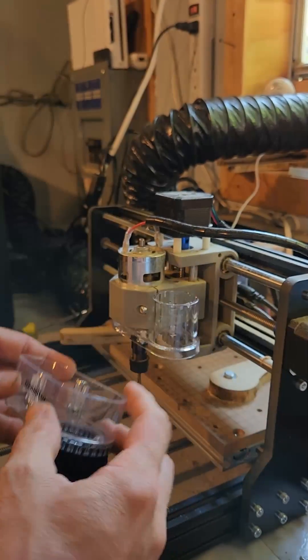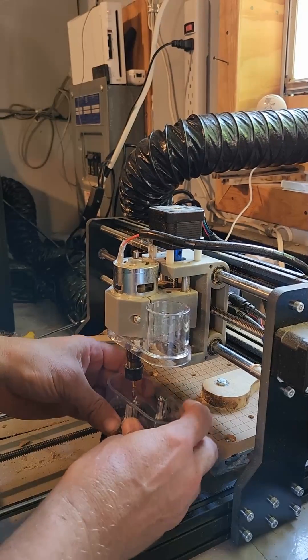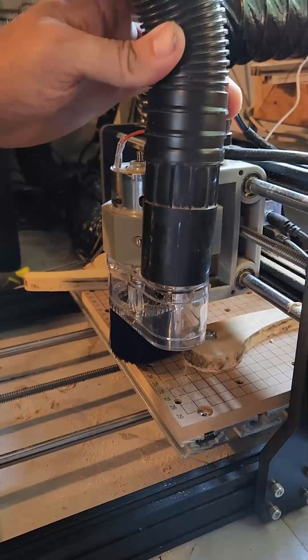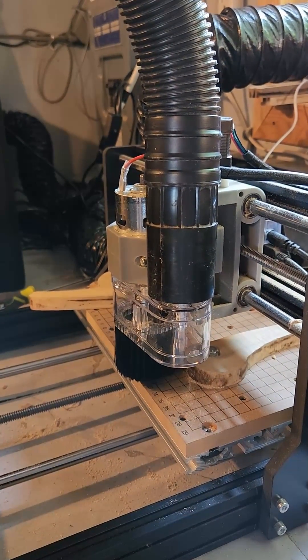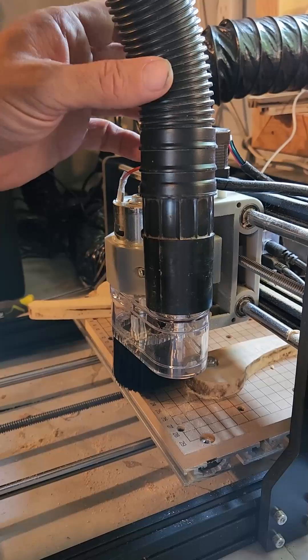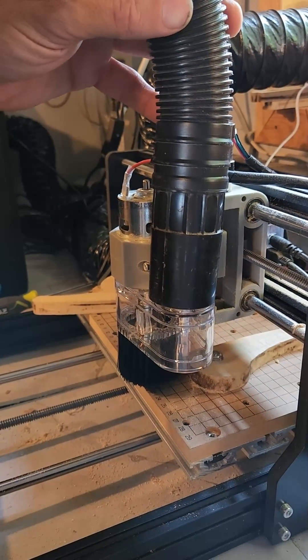Get your dust shoe part — it snaps together just like that. Take your vacuum cleaner hose, attach it to the top, and turn on your vacuum. It pulls all the dust up through here and goes to your vacuum cleaner. Provides a much easier and cleaner way when you're making something.